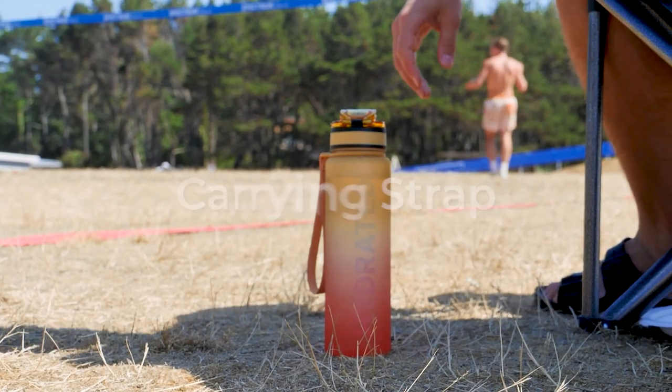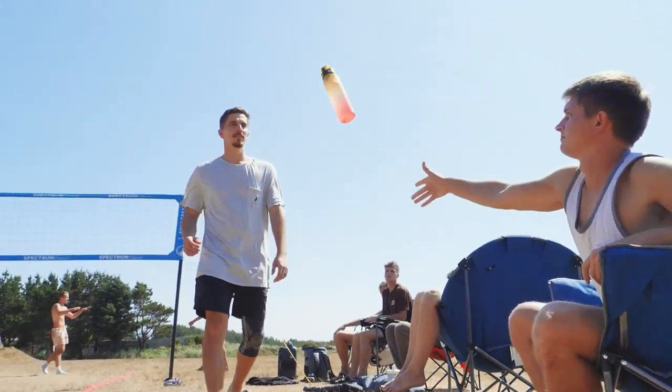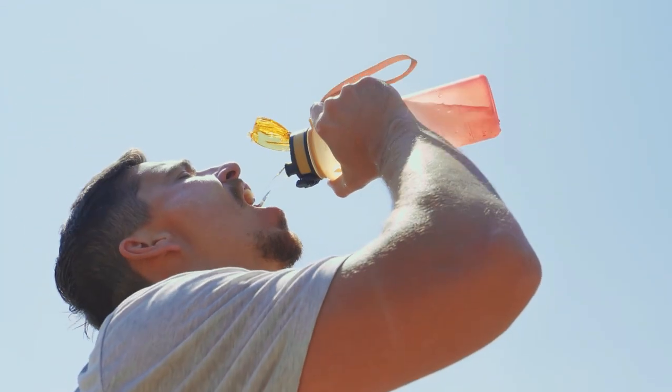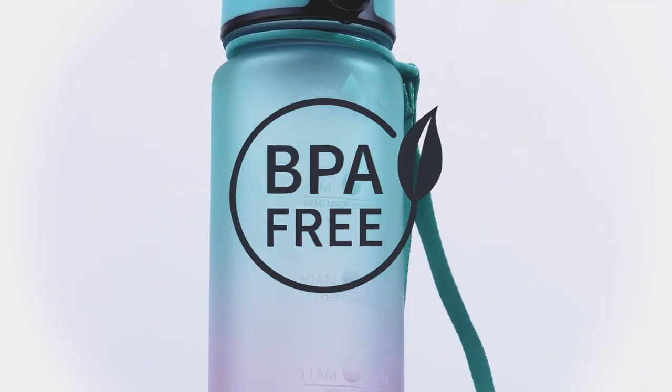With the convenient carrying strap, you can take your Sahara Sailor water bottle with you wherever you go, hassle-free. We care about your health and the environment. That's why our bottles are made from BPA-free Triton plastic, providing a durable and safe drinking experience.